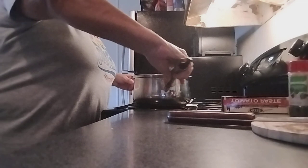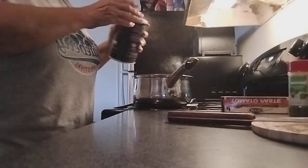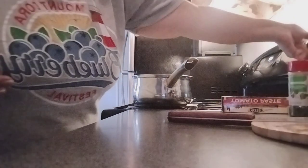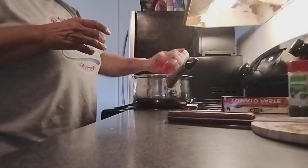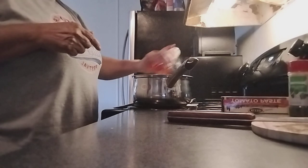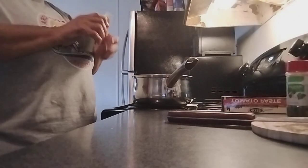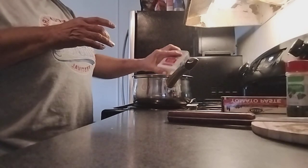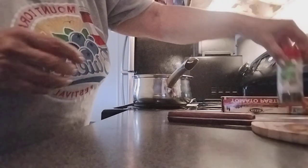We're going to add salt — not too much — then garlic powder. You can add extra garlic powder for taste, because you don't want too much salt. Then black pepper — lots of black pepper.